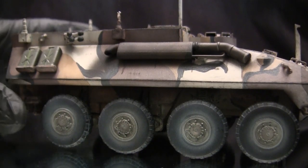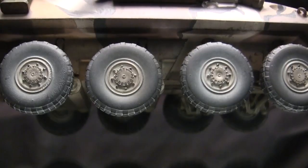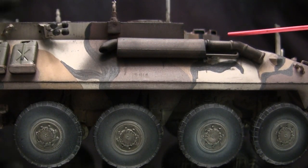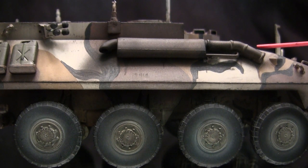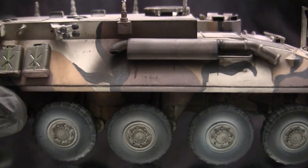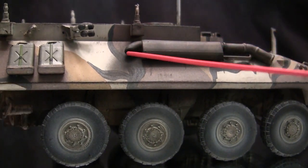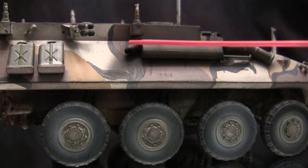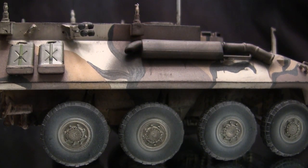Moving along the side brings us to the exhaust manifold. This is the kit-supplied unit and it's actually a pretty nicely rendered piece — it has a weld bead and some mesh work molded in, which I believe on the real vehicle has a guard or heat insulation wrap of some sort. One modification I made was with the exhaust port, which the kit has molded flat without any indentation. Using a Dremel, I went ahead and hollowed out this section just to give it a little more accuracy — one of those little tricks that really goes a long way.